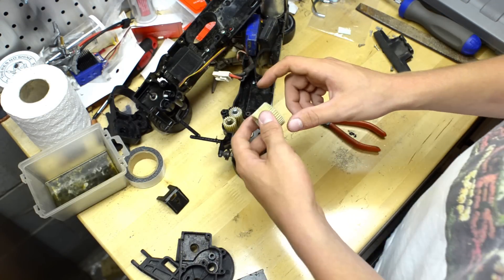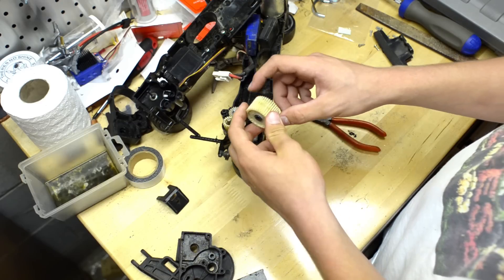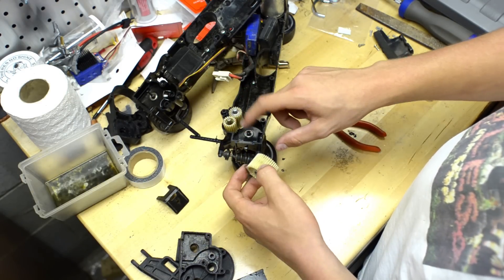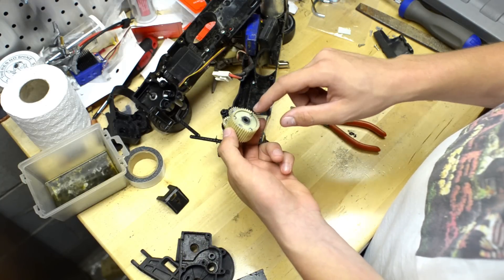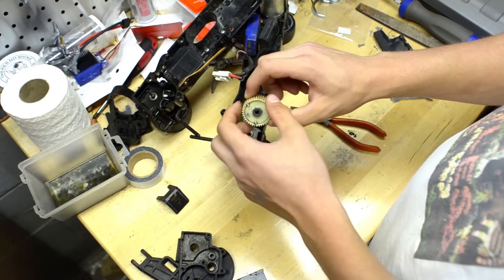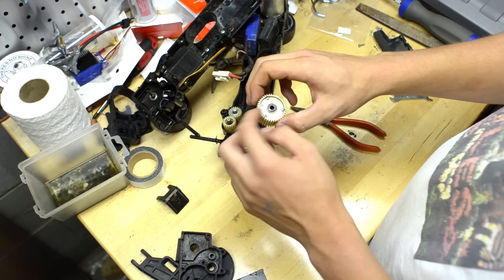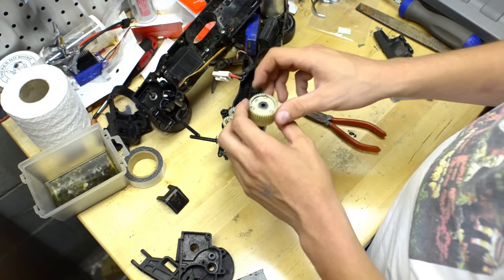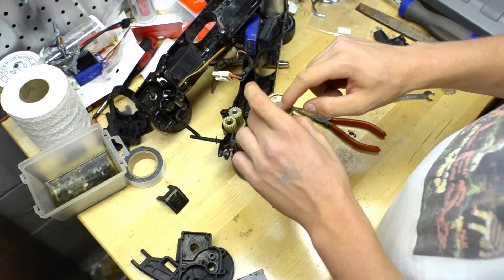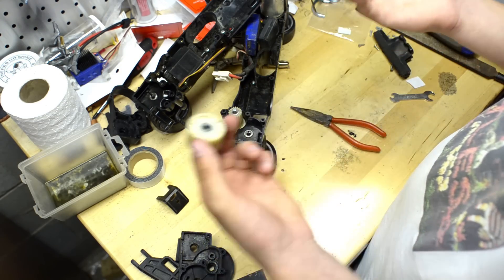Now, how can you differentiate the differential from the other stuff? It'll be a bit bigger, your axles will go directly into it, and you'll probably have screws here on one side. So this bit here is your differential.